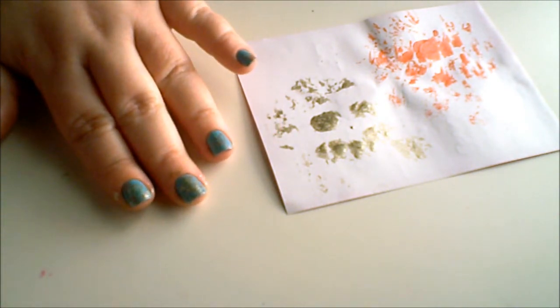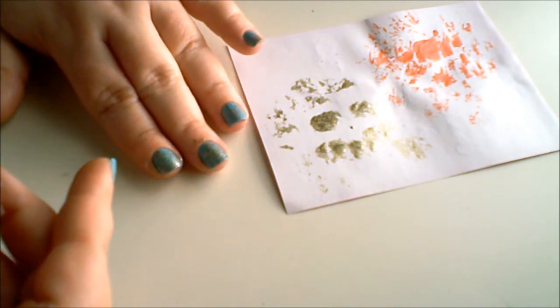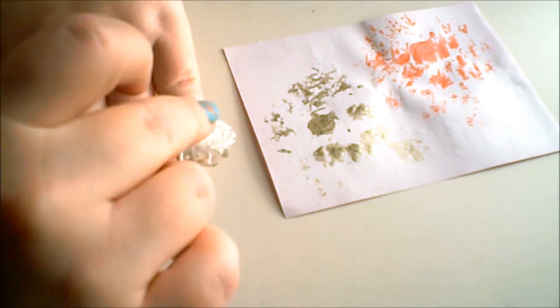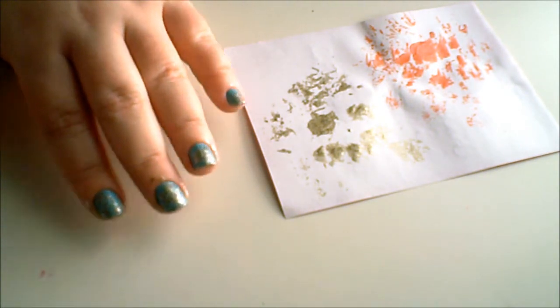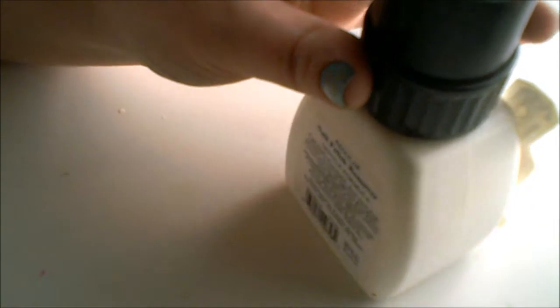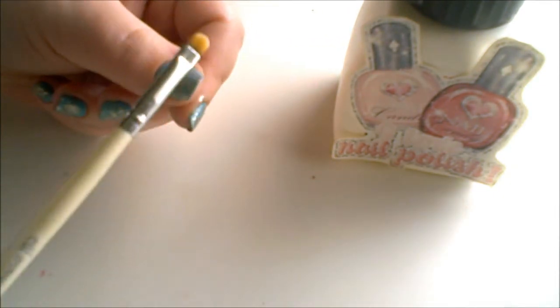I'm actually using a lighter hand with the gold nail polish versus the peach nail polish because I don't want it everywhere. I don't want it to overpower the blue or the peach nail polish. To clean up you just need some nail polish remover, and I'm going to be using an elf concealer brush to clean up around my nails.